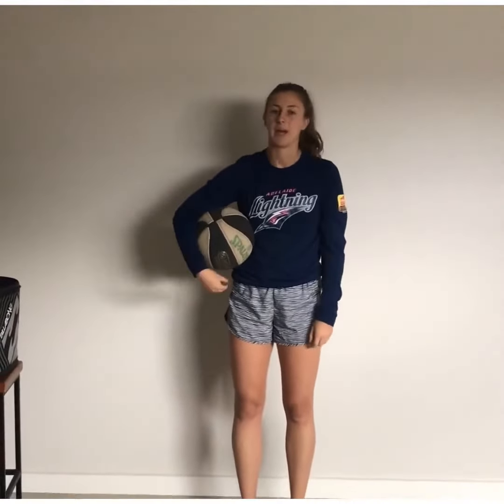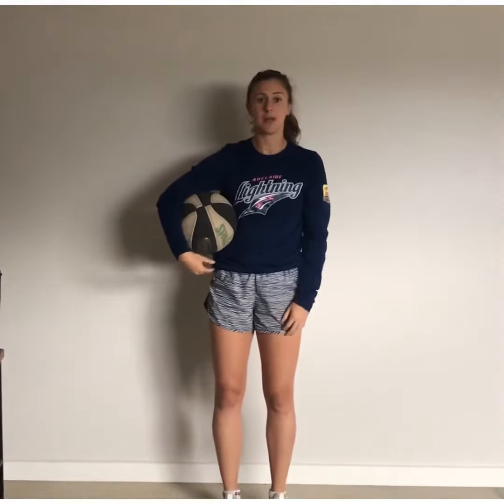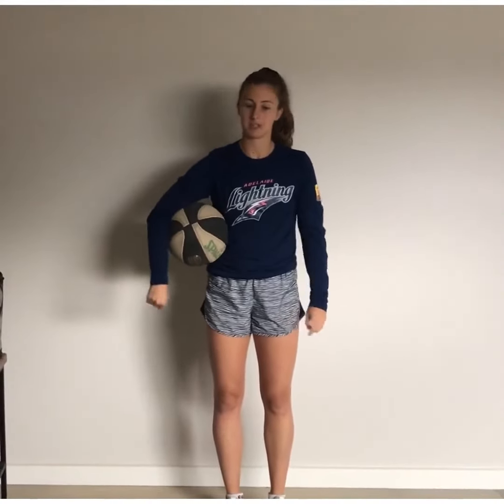I don't have a basketball ring at the moment, so what I'm going to do is practice shooting into a bag. You can shoot into a hoop, a laundry basket, anything. If you have a basketball ring, obviously that's great and you can practice shooting from different distances.